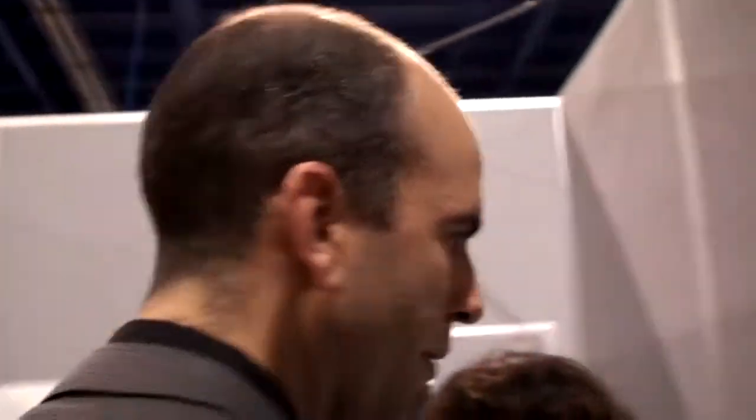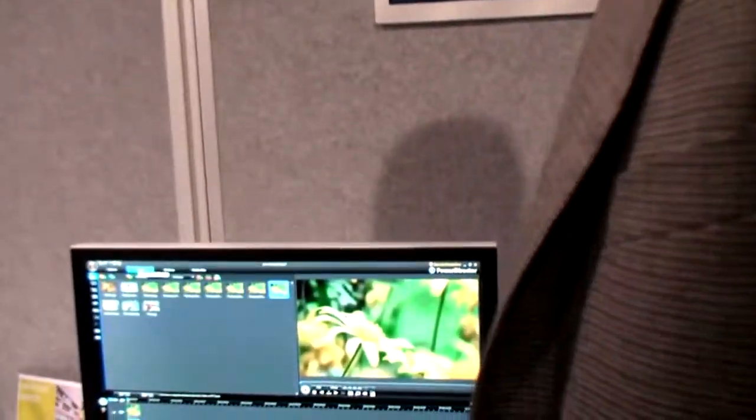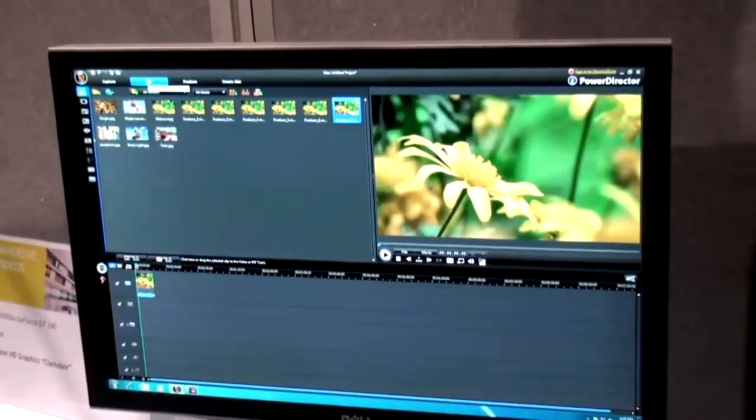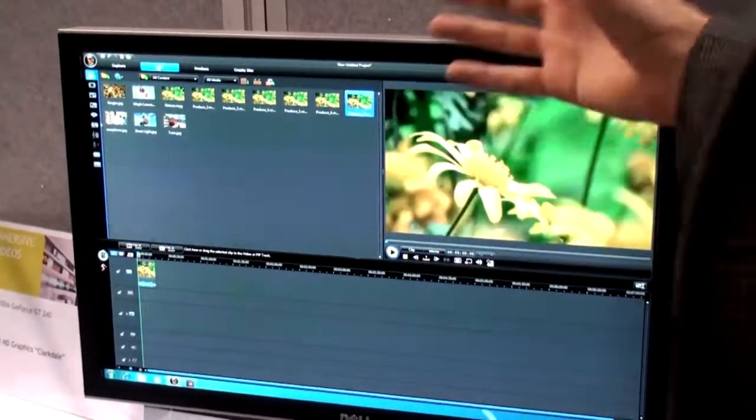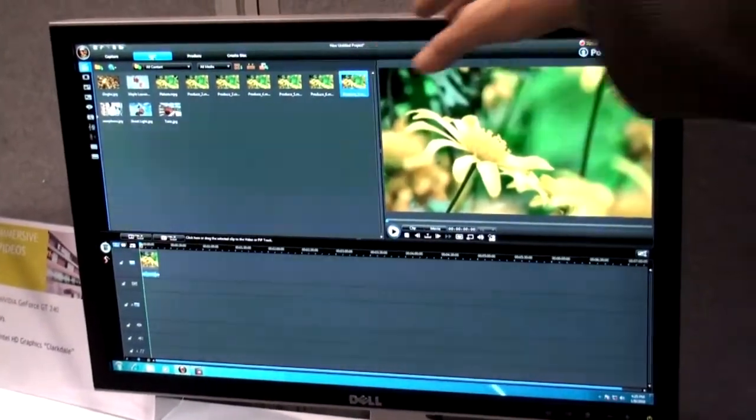A demonstration with PowerDirector — the new version, CyberLink PowerDirector 8. What they've added is CUDA support for outputting HD video. This is a Clarkdale system on the left and a GT240 system on the right, and I want to show you the experience side by side.